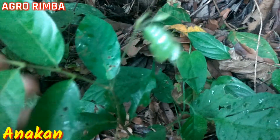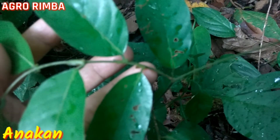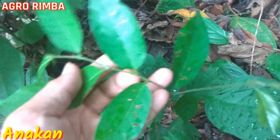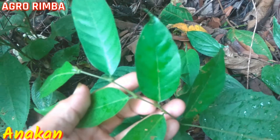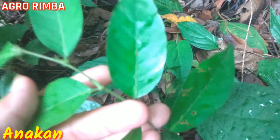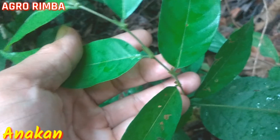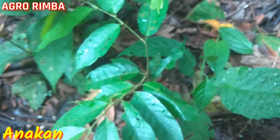Di pangkal daun ada stipula yang menempel, walaupun batangnya sudah agak tua, ada stipula yang menempel di batangnya. Ini berbeda dengan Shorea leprosula, kalau leprosula biasanya stipulannya sudah tidak ada lagi, dan domatiannya dari pangkal sampai ujung. Sedangkan Shorea parvifolia domatiannya ada di pangkal daun, kira-kira sampai setengah daun. Ini adalah anakan dari Shorea parvifolia.